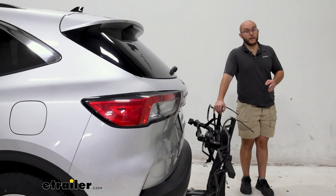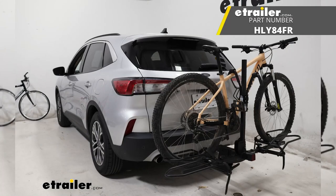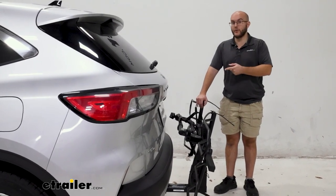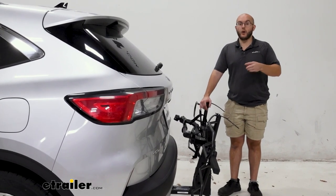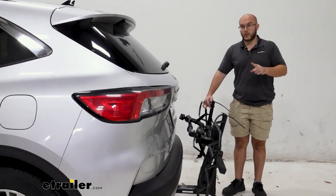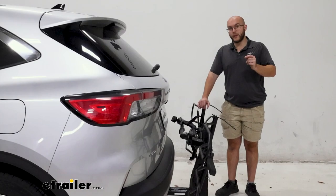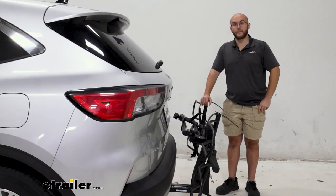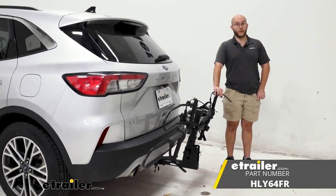I personally don't recommend it. I think Hollywood has put out some better bike racks. The Sportrider SE is going to have basically the same weight capacity but also work a lot better in my opinion — it's not going to be as janky when it comes to undoing things, and in general I think it's a better bike rack from Hollywood. But overall, I personally want to recommend the Swagman e-spec. That's going to have the perfect quality of life that you're looking for while also being able to have e-bikes on there. And that was a look at the Hollywood RV Rider on our 2020 Ford Escape. Thanks for watching.